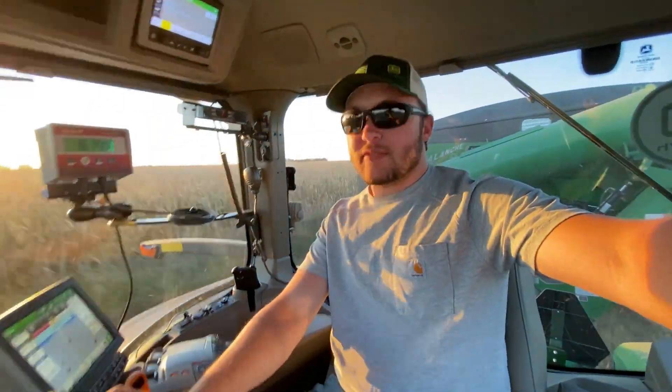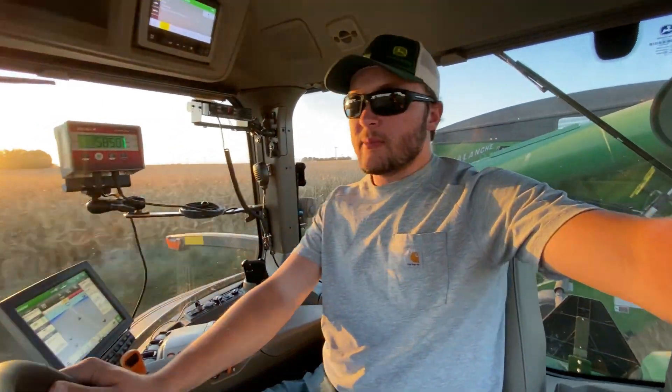Beans are doing about 9 percent through the field, 22 on the ends, so it averages out. Unless something super exciting happens, we're going to keep trying to go here on this field tonight. Through the field they're ready to go, but on the end rows not so much — we're just kind of messing around, seeing what we've got. We'll probably do that for a little while longer, get a truck load, average everything out, and that'll probably be it for drying out in the morning.